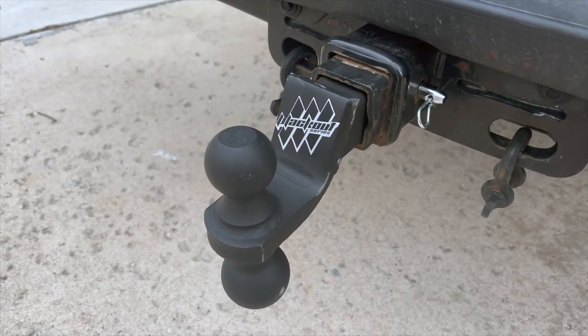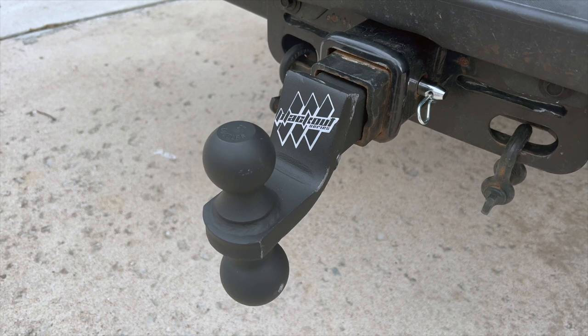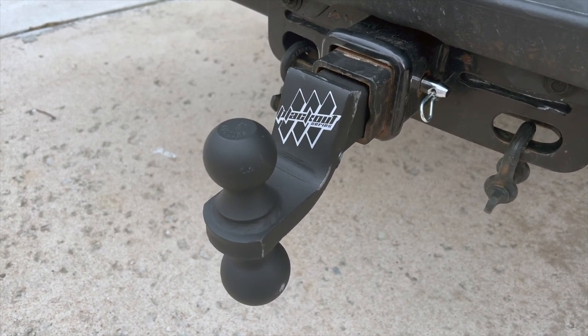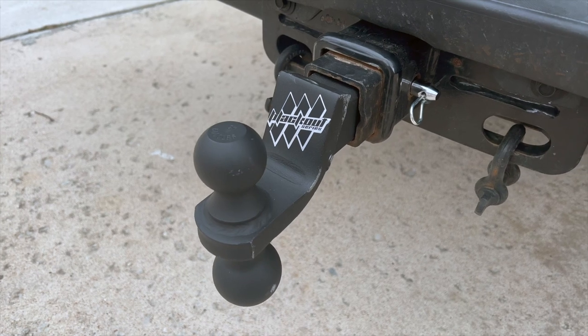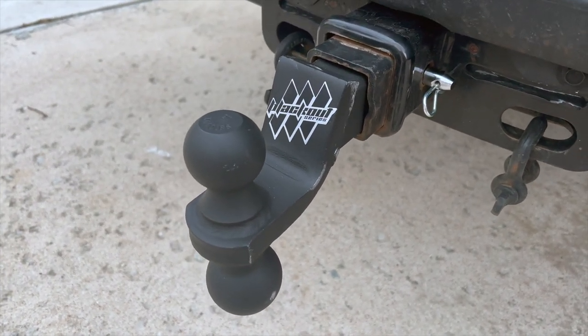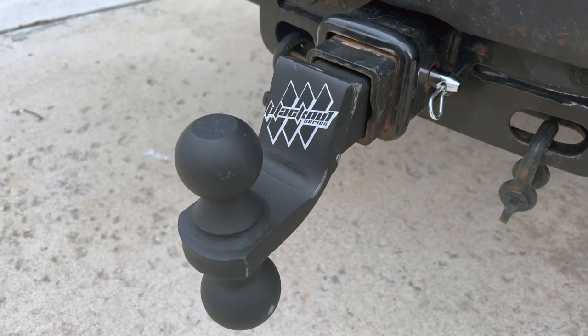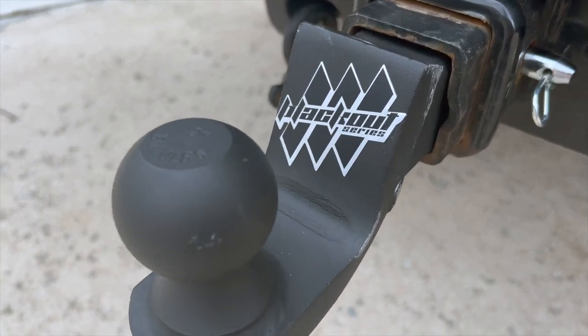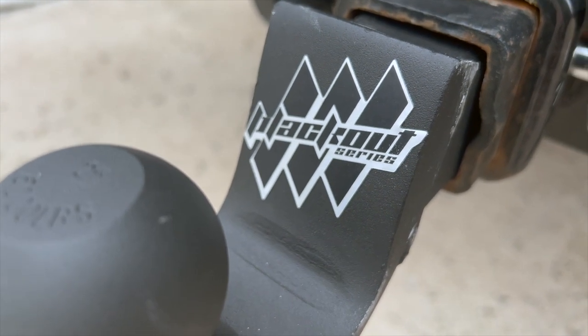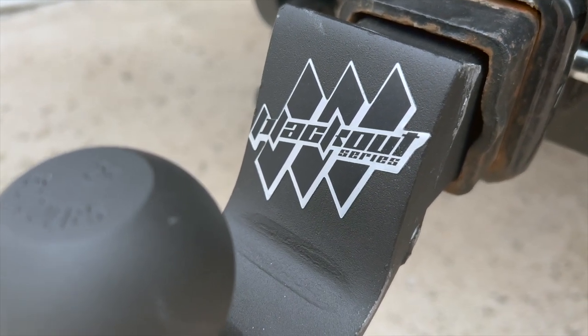I would say the Blackout series ball mount has survived the torture test. It has some scuffs, some bangs, and some bruises, but nothing that's going to affect the strength or functionality of the hitch. I think it's going to last a long time through any kind of weather or any kind of towing you put it through. If you liked this video, please give us a follow and a like. Thanks guys, have a good day.